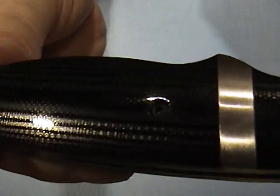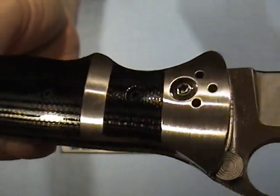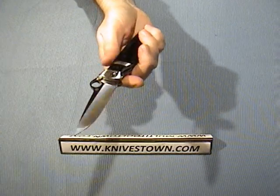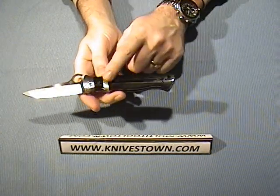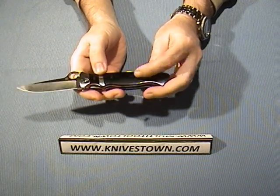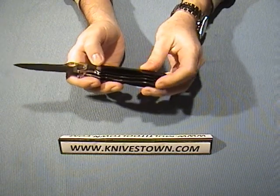You can get a good shot of the G10 there — you can see what I mean, it looks a lot like carbon fiber. This is some of the most polished G10 I've seen. We've seen other knives with polished G10, but I haven't seen it done quite to this level. This is highly polished and very well done.